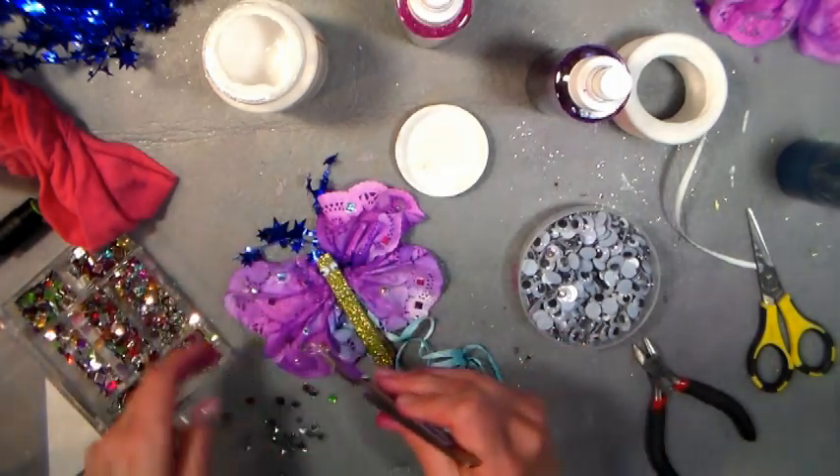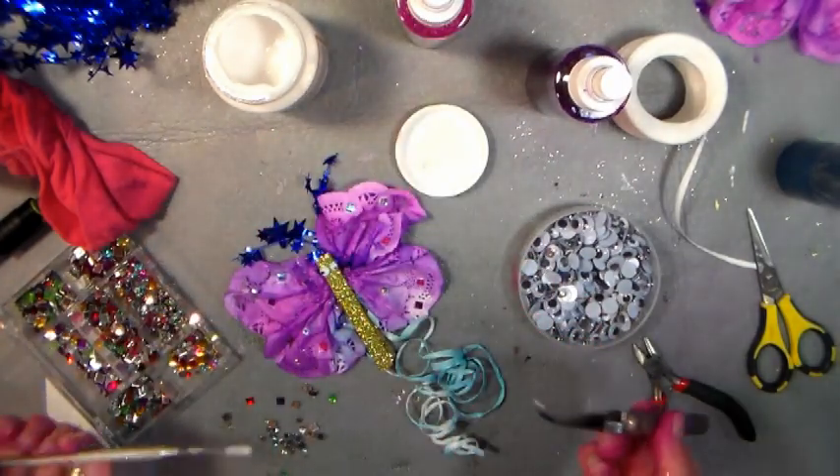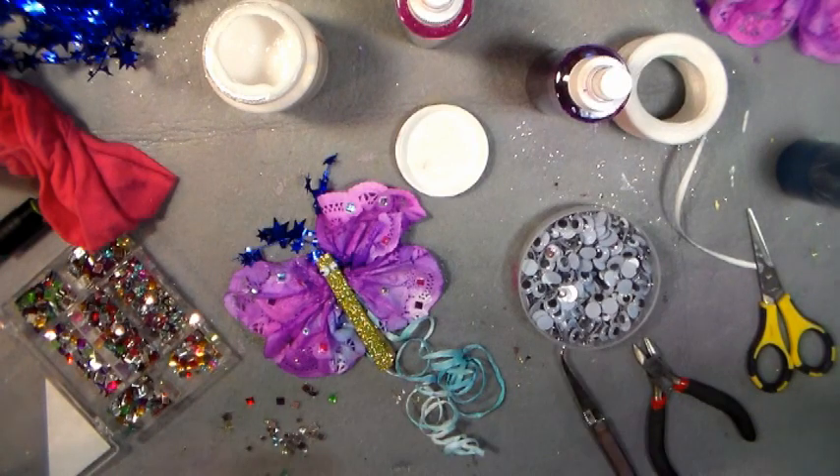If you're doing this project with children, which I hope you do, the rhinestones might be a little advanced for them to handle, so you might want to omit that step. Or maybe just put on a few squirts of glue and let them sprinkle some sequins on, because rhinestones and tweezers can be a bit much for little kids.